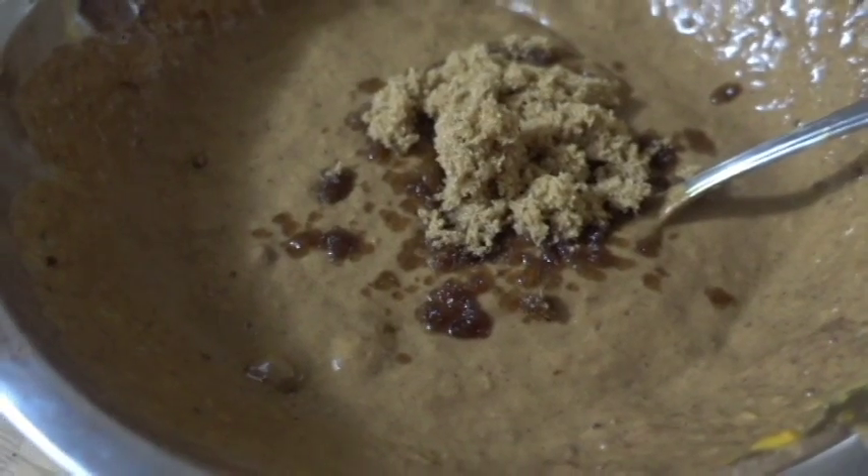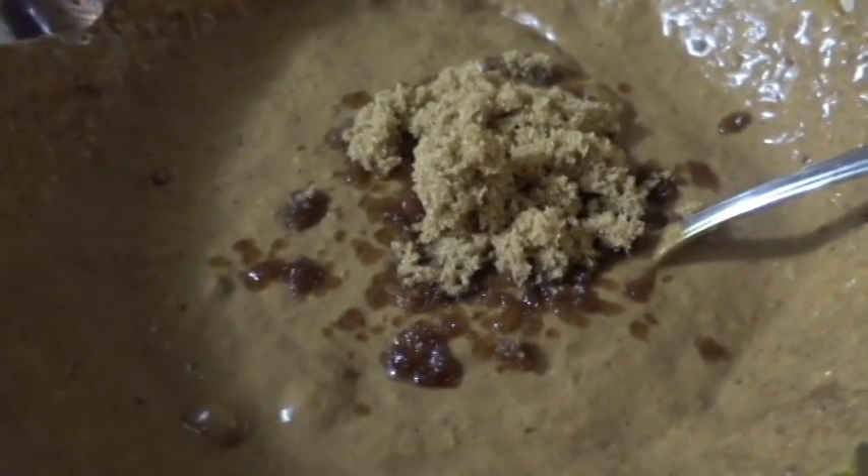Thank you very much, and goodbye. This much sugar looks about right, right? Yeah, I guess so. Let's try it a little bit. Actually, that tastes good, so that's good. Awesome.